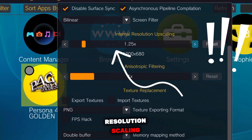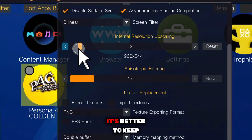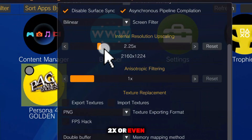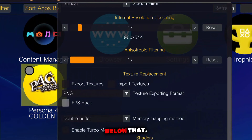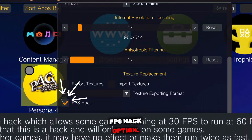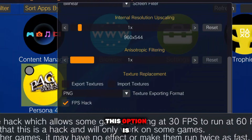Next, you'll see the resolution scaling option. You can customize this based on your device. On low-end devices, it's better to keep it at default. But if you're on a powerful device, 2x or even 4x resolution works smoothly and significantly improves image quality. Below that, you'll find the FPS hack option. This works in some games and can noticeably improve FPS, but in unsupported games it may cause fast forwarding. This option is mainly useful for low-end devices, so test it carefully.